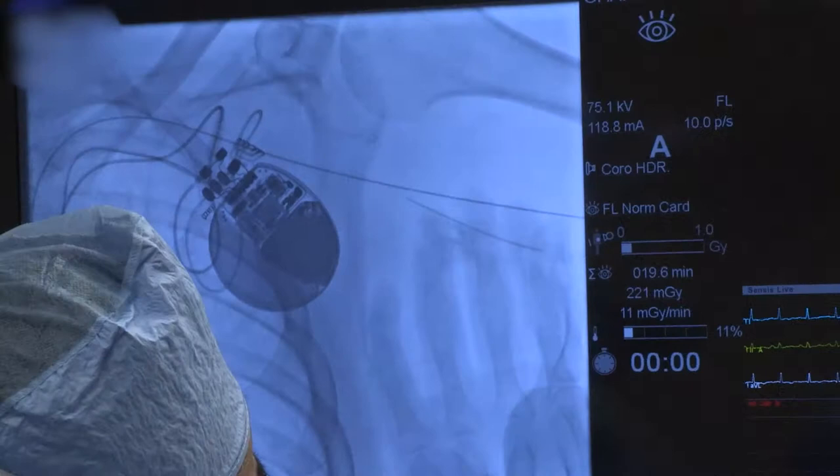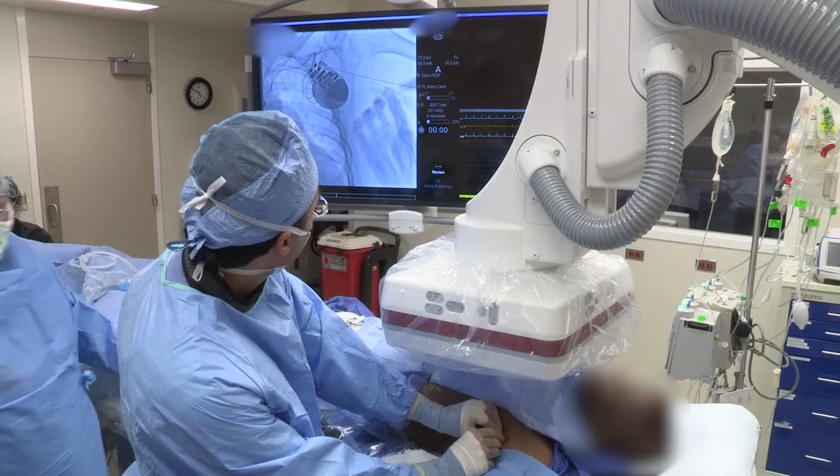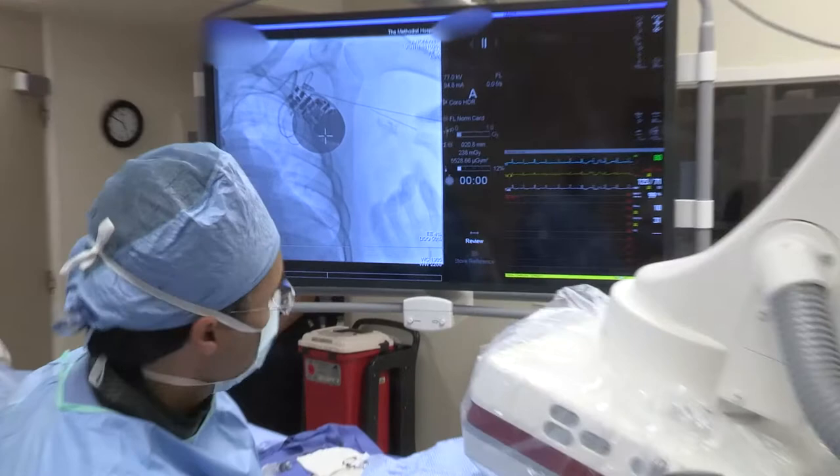The needle in the AP projection is getting close to the wire. It is important to never go beyond that wire. A cranial projection, as illustrated, can then help to determine depth, and you can appreciate mild tenting of the wire.